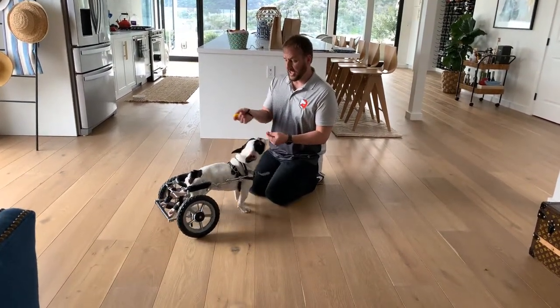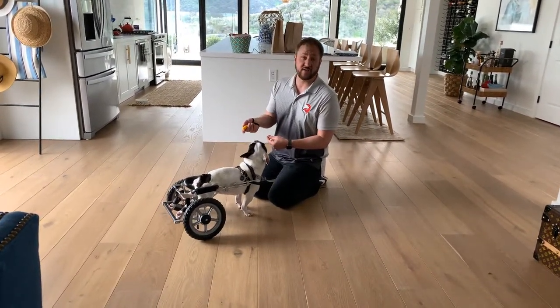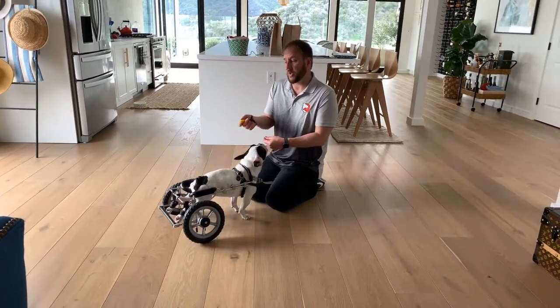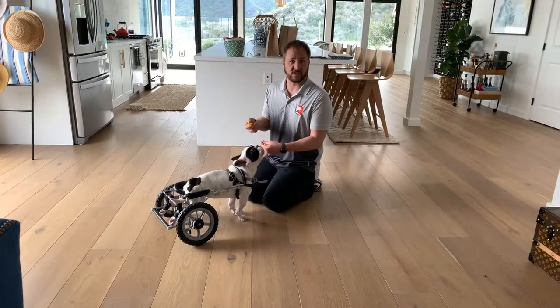Miner had a ruptured disc, and that's why he's in the chair. He's in physical therapy. We hope that he gets better, but he's probably going to be using these wheels for the rest of his life. He's only three.